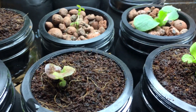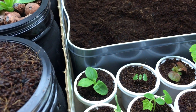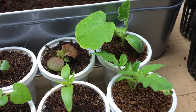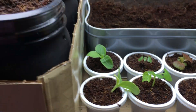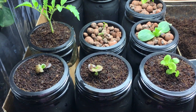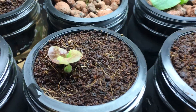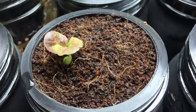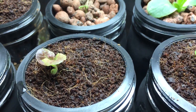Hey everyone, welcome to my garden. Today I want to talk about why I switched from using rock wool cubes to using coco coir, as well as how to take the double cup method and transplant it into a self-watering Kratky system like you see in front of you here. I have these four plants that I transplanted yesterday and they're doing quite well.